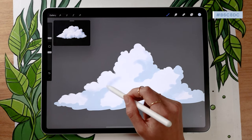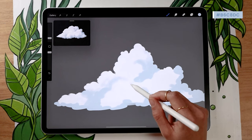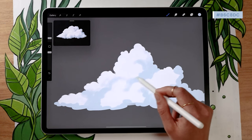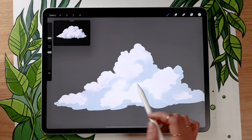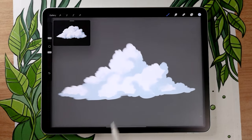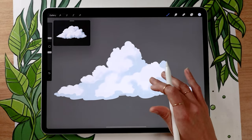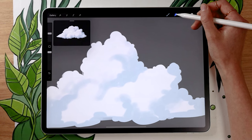If you're drawing along and just practicing, feel free to copy exactly what I'm doing. Otherwise, look at clouds outside your window or look at reference pictures to get a feel for where the shadows might be. Once you've roughly mapped everything out — it's going to look a bit crazy — we're going to use the smudge tool, which is usually a finger icon.